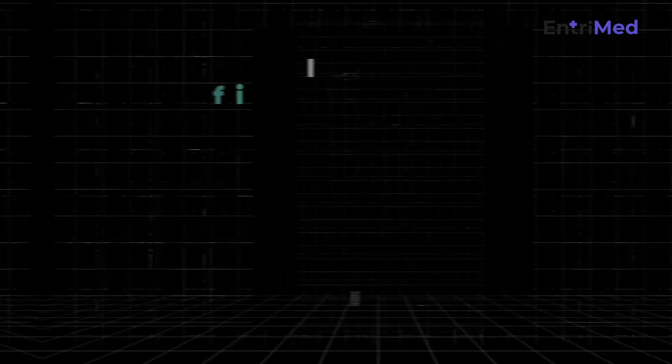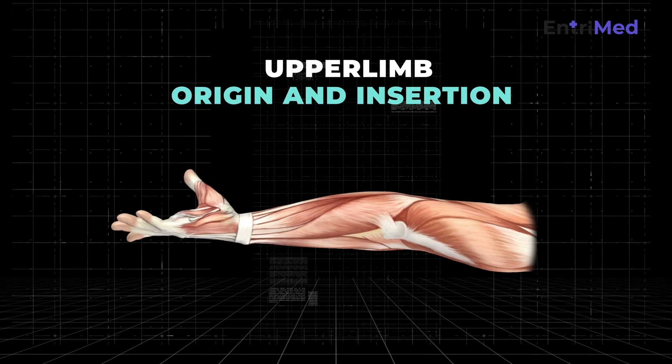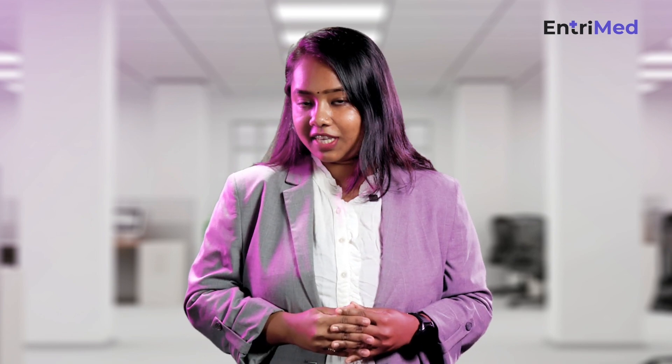Most of you would have completed your upper limb sessions. How many of you are confident about knowing all the muscles with their origin and insertion? Many of you will still be wondering about how to crack this. It's not easy to learn so many muscles one after the other, so why not try a different approach?